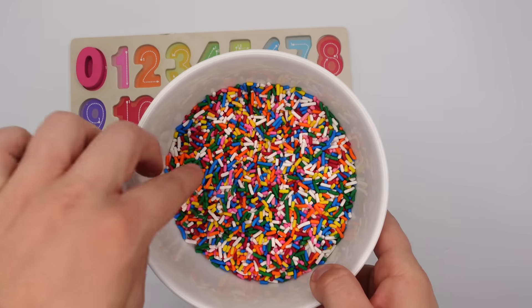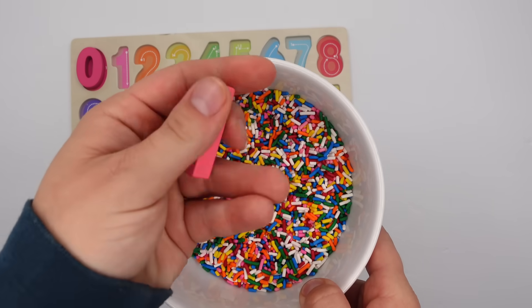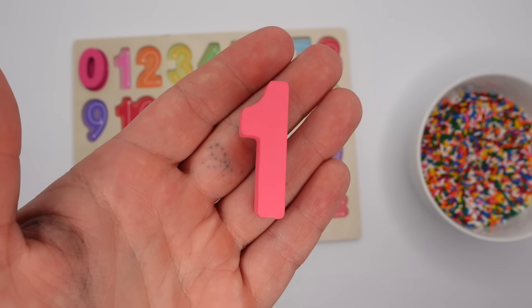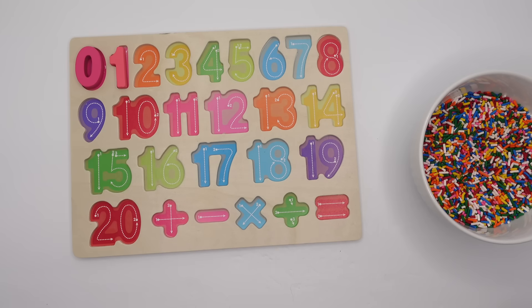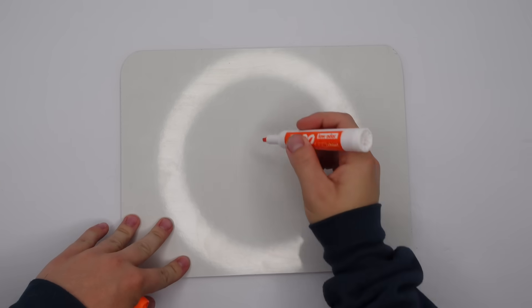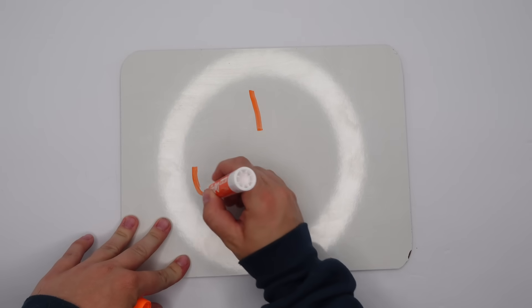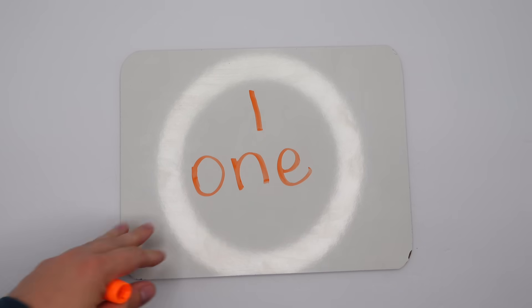Let's dig around and find our next number. Next is the number one. Now let's write it. Here's how you write the number one. One is spelled O-N-E. Great job!